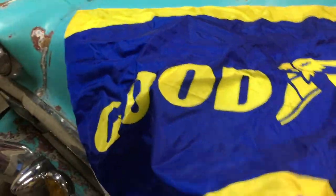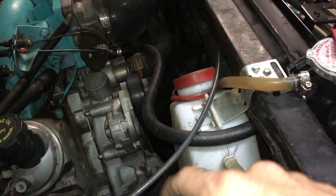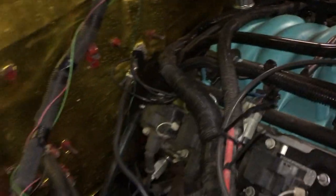Jackson, whenever you're ready, come and get your flag, bro. So this is the piece of shit I've been using for an overflow. I don't know exactly where I'm gonna put that bottle.